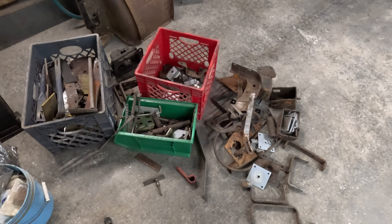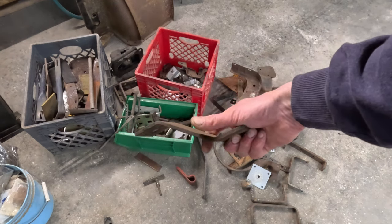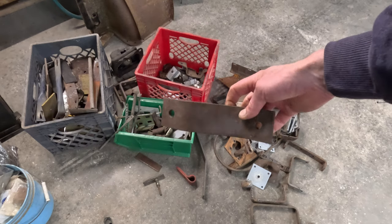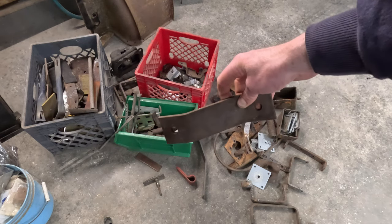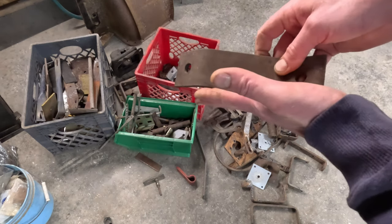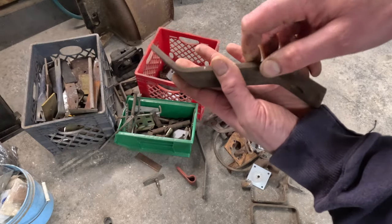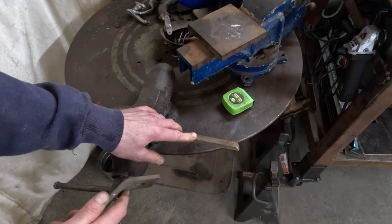I save all my heavy brackets and drops and anything I find and throw them in these two built crates under the shelf. I never throw that stuff away because you never know when you're going to need it. Digging through that, I found this bracket right here — I think it'll work perfectly. It already has holes drilled in it. I lined it up, test fit it, and it slid right on over that shock bolt. All I have to do is put a little spacer piece on the bottom to take up the slack so it'll sit right on the frame rail and won't move around.